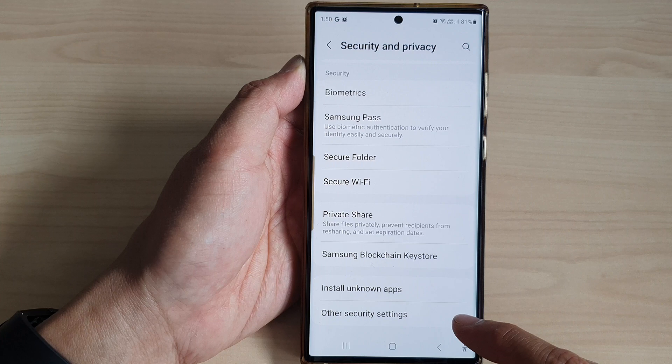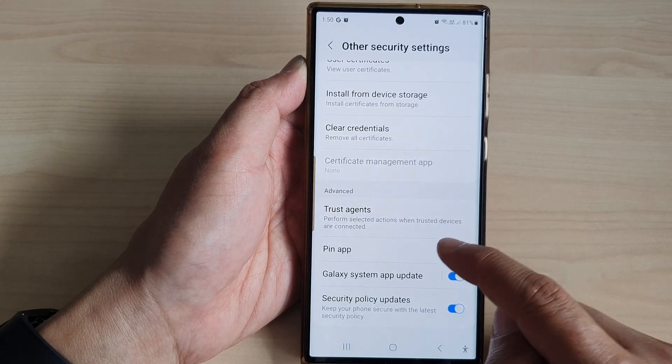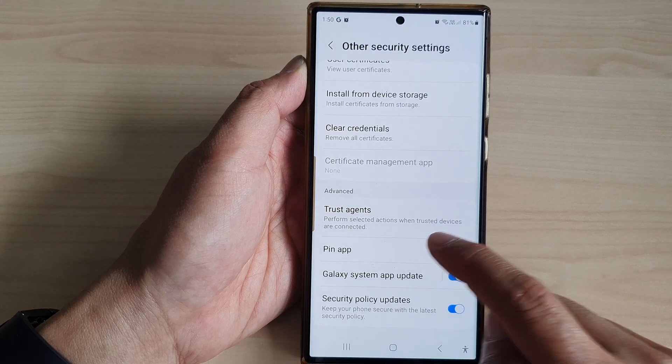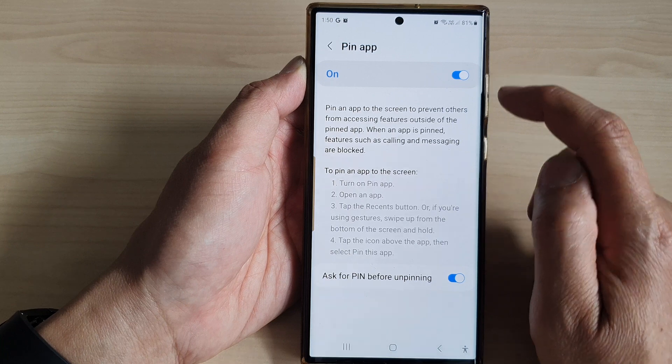Then scroll down to the bottom and tap on Other Security Settings. Now scroll down and tap on Pin Up. On the left-hand side panel, make sure you turn on Pin Up at the top.